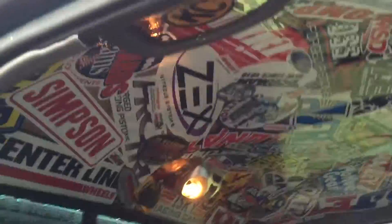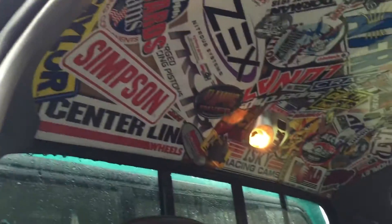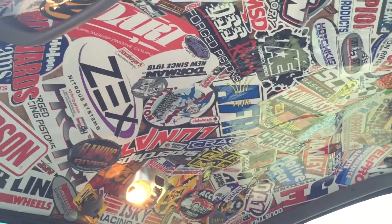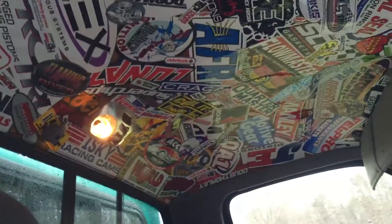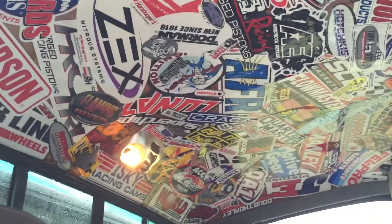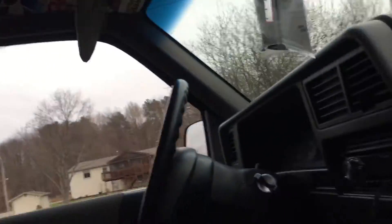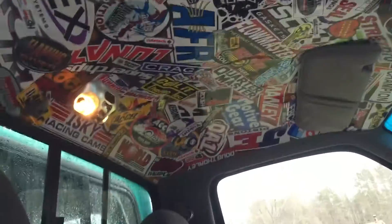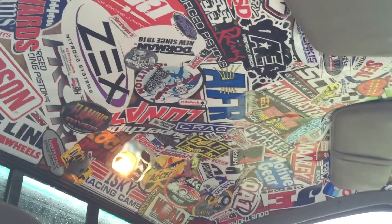It turned out really well, really happy with how it turned out. It's something unique and really cheap that you can do if you have some stickers and a little bit of time and a droopy headliner, to give your truck a custom unique look. I would definitely recommend it to anyone who has a droopy headliner.